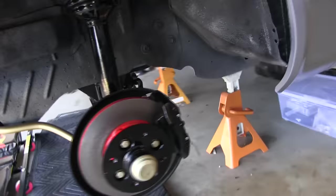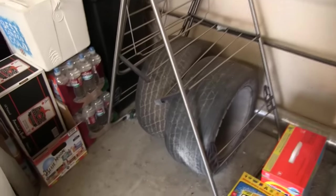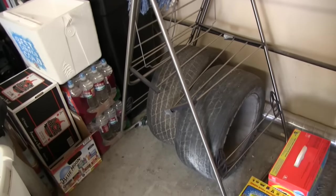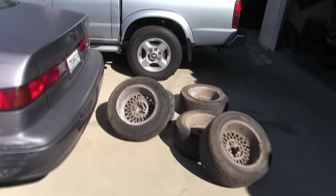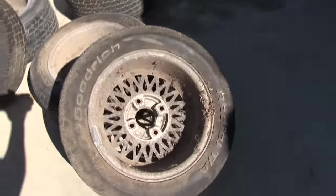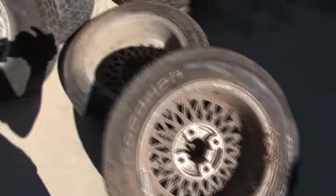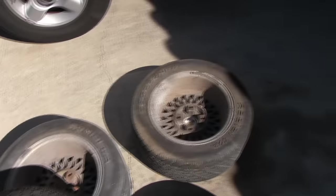Now that I've got front hubs and brakes on, and the differential in with rear brakes on, it's time to dig out the wheels. There are two here and three more on the green car — I've got to go pull those off and start working on them. First thing is to hose them off. This one's got quite an insect ecosystem going on. Then I guess I've got to get the tires off.